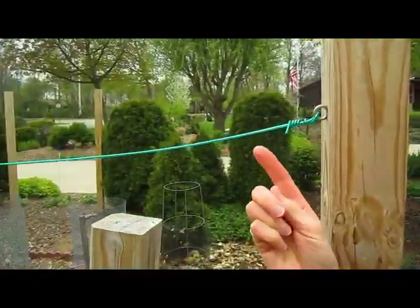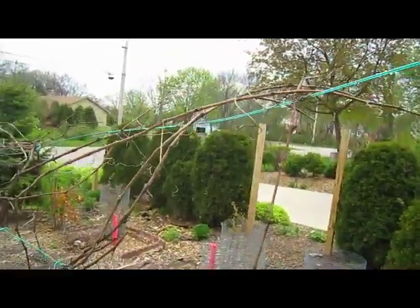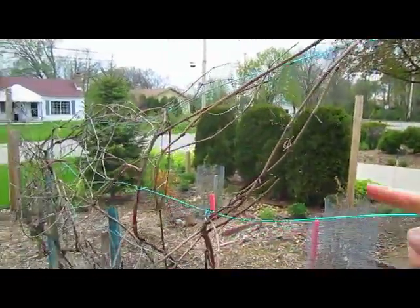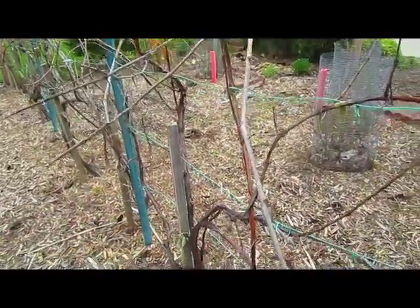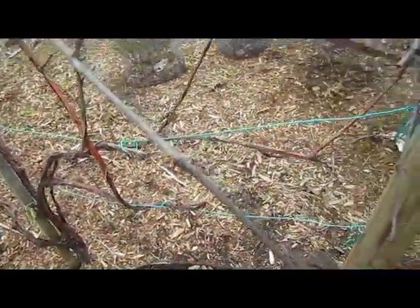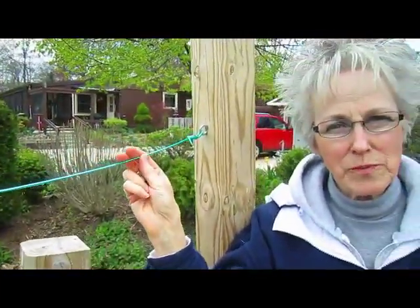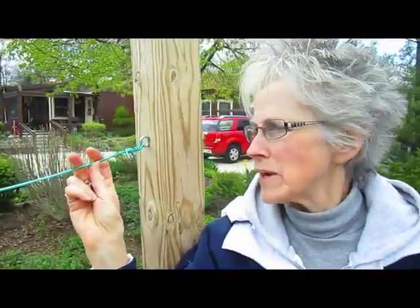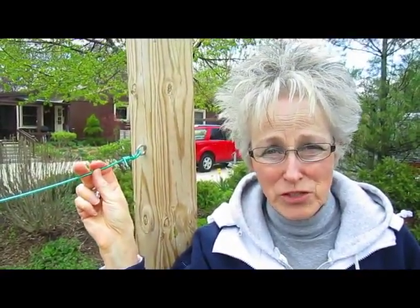We already have our arbor set up, but it needs to be redone. If you look down the wire — the wire being green — you can see that it has sagged down in the middle because the grapes and the vines just got too heavy. We had thought this would be a more friendly wire to use because it's coated, but it's made out of aluminum and, unfortunately, it stretches really badly.